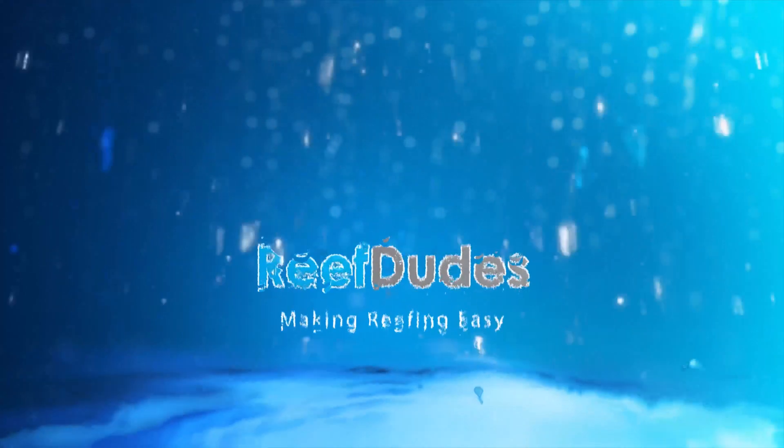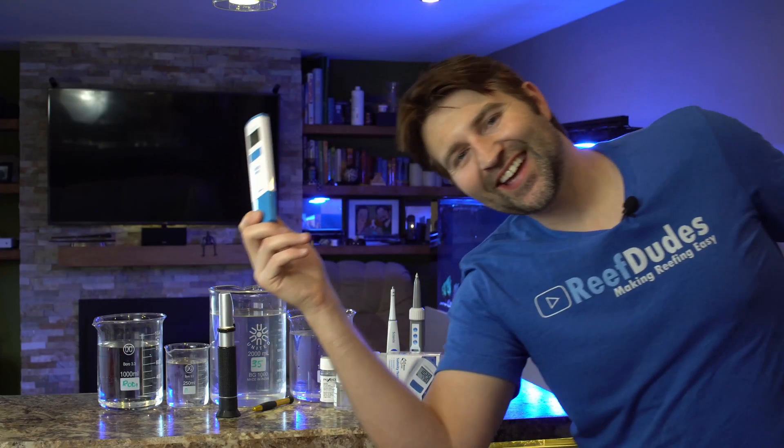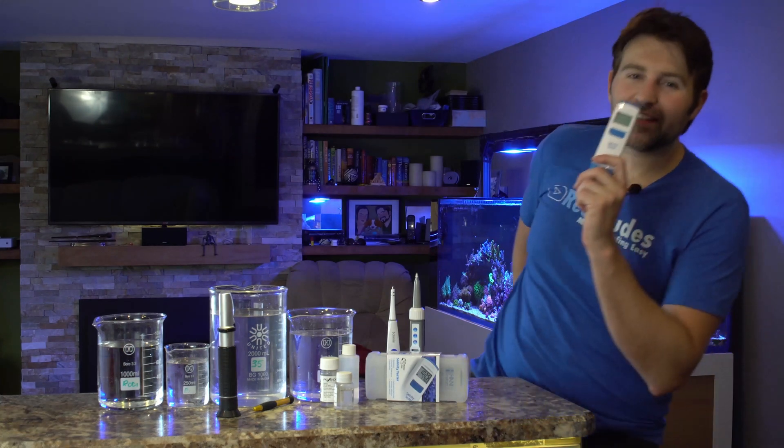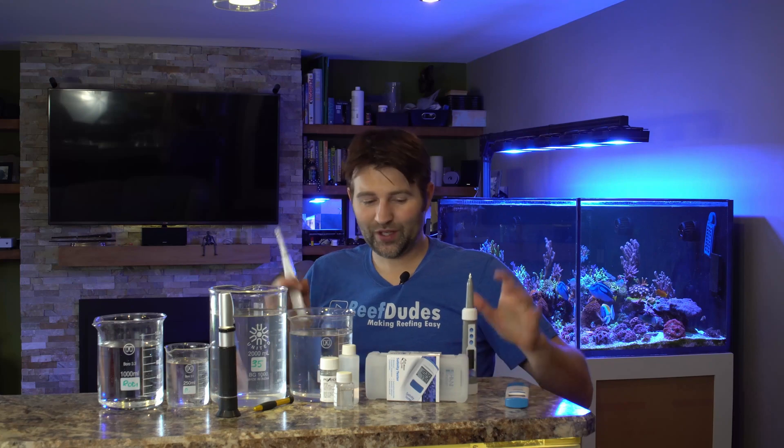Today we're going to do a review and comparison of the Hanna Salinity Checker. It's Devon from ReefDudes. So today we're doing a bit of an unboxing. I've had a ton of people ask me to do a review and comparison on the Hanna Salinity Checker. It took me a while to get one because I honestly already had two, but enough people asked at Reefapalooza, so I picked one up and we're going to finally do a comparison.